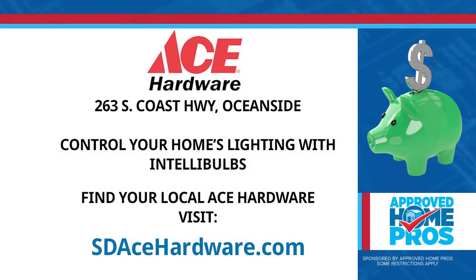Thanks, Matt. You can easily take control of your home's mood with Intellibulbs from Ace Hardware. To find your local Ace Hardware, visit sdacehardware.com.